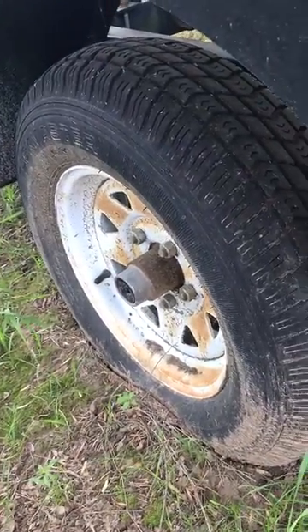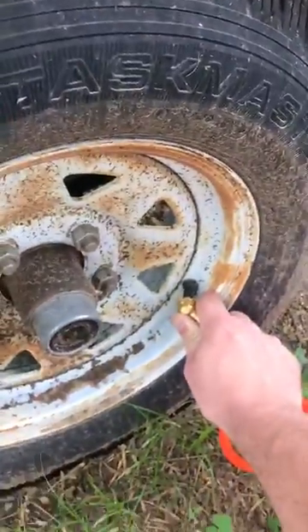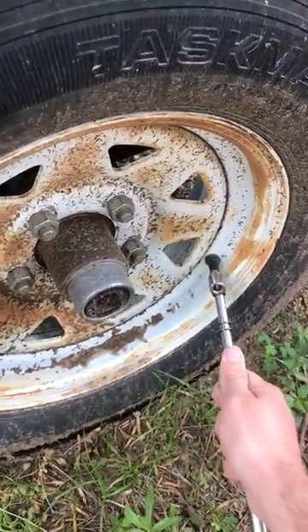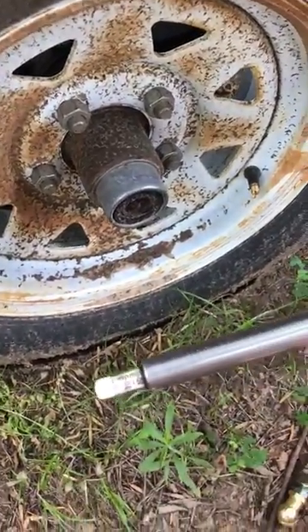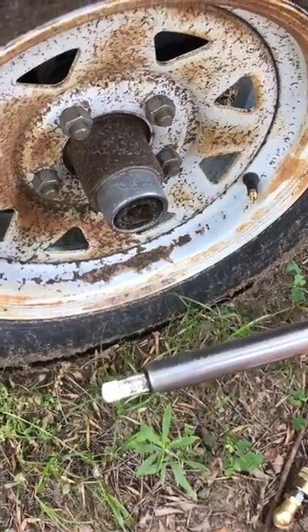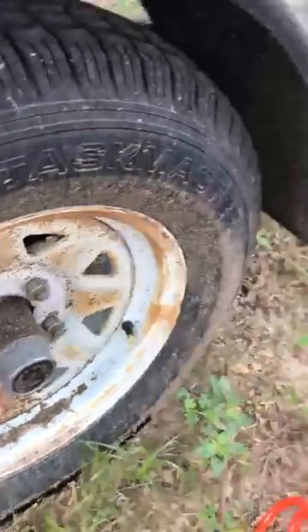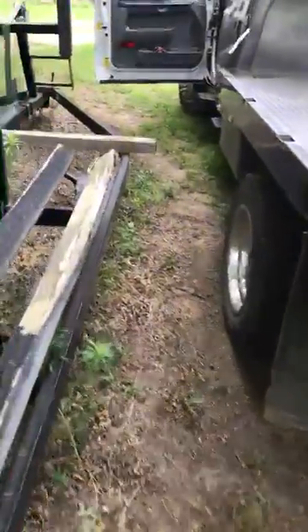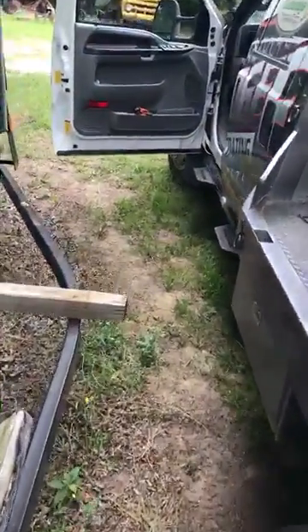Already got this one taken care of. Let's check her now. Close enough to perfect for me. And this has been just a little bit of a demonstration of how Truck Lungs works. Check us out at trucklungs.com.